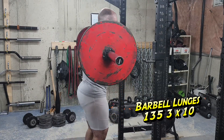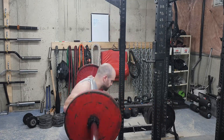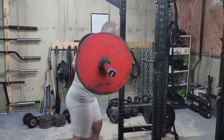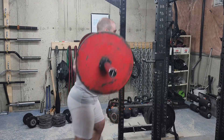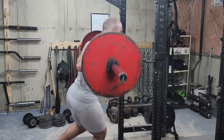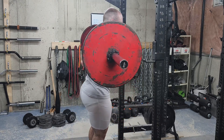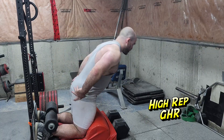I used to hate barbell lunges, but I'm using a buffalo bar, which is kind of curved, and that makes this exercise a lot more comfortable. I want to load this up. Three sets of 10 at 135 — I'm not showing the whole clip, but I'm definitely going to go heavier on this.